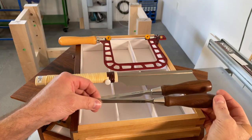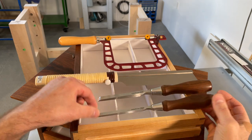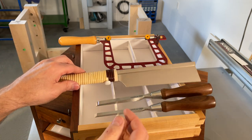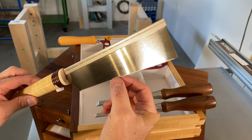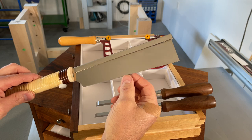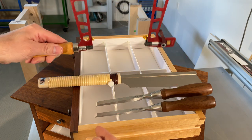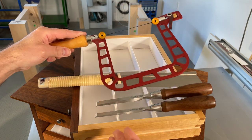Because I had never done dovetails before, it was a good excuse to finally pick up some bevel-edged chisels — these Veritas PMV-11s — and an extra-fine Dozuki to cut the dovetails. The kerf on this saw is very, very small and it leaves a very glass-like finish on the sides of the cuts. I also picked up a fret saw to hog out some of the waste in between the tails and the pins.